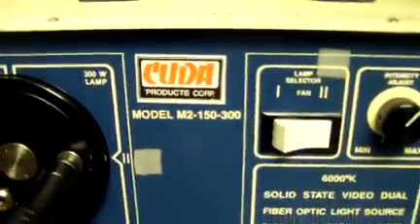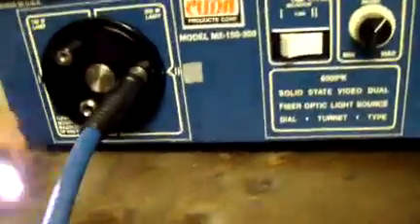If you have questions or want more info, feel free to email me through the email address below. This light source does come with the light cable.